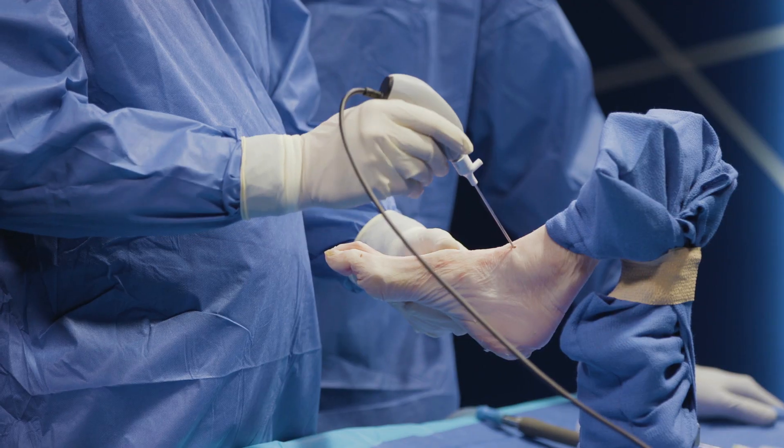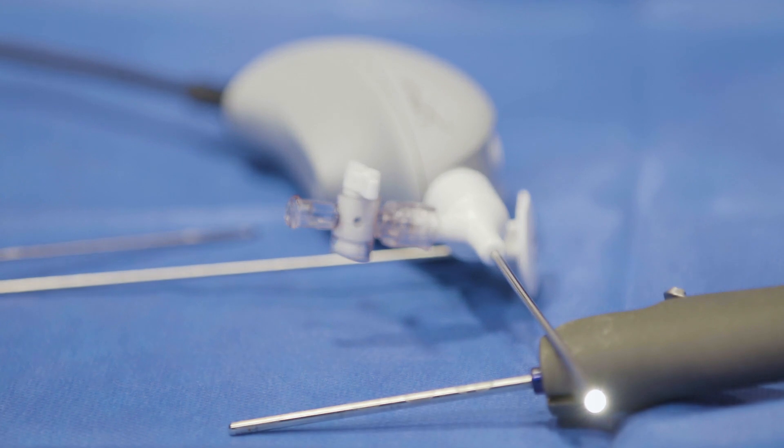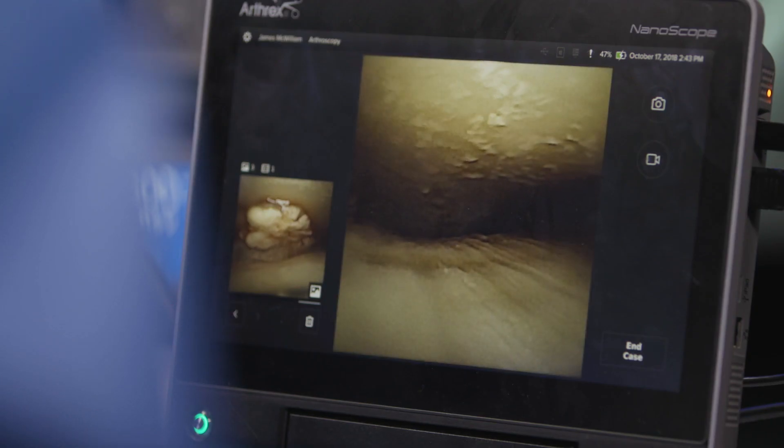This includes the subtalar joint and the metatarsal phalangeal joints. In addition, soft tissue arthroscopy is going to be easier in terms of tendoscopy. Having that 2.2 millimeter scope is going to tremendously increase our access to the peroneal tendons, the Achilles tendon, the posterior tibial tendon, and even the spring ligament, which traditionally is difficult to visualize even with an MRI or an ultrasound.